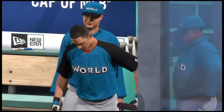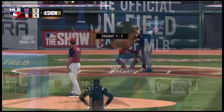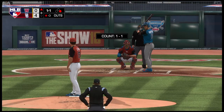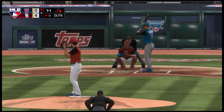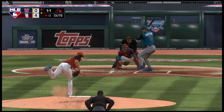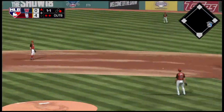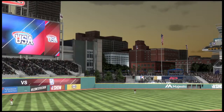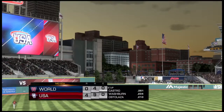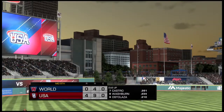Designated hitter Jason Armstrong will be summoned off the bench to pinch hit with the runner at first and one gone in the inning. Ground ball to first — to second — back to first — it's a double play! Their woes continue — the inning is over, nothing across this half. Home half of the eighth straight ahead — the USA leads it four to nothing.